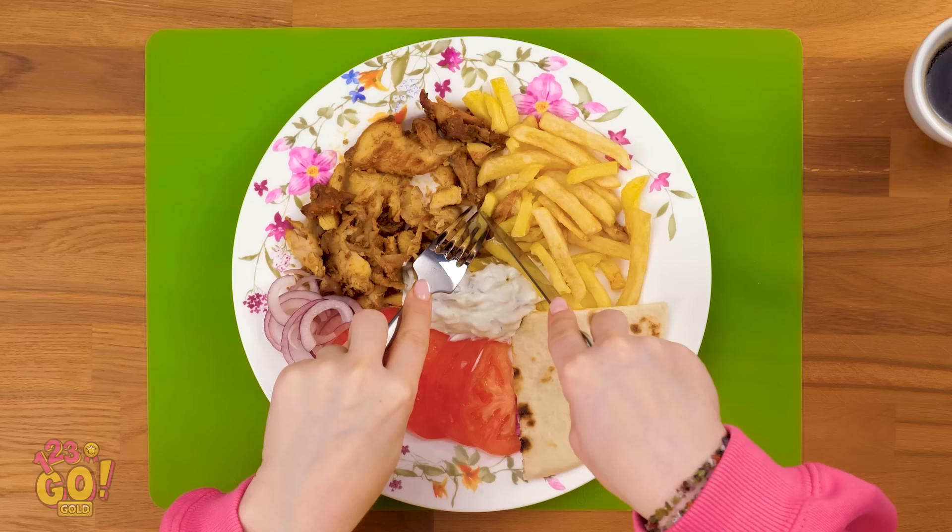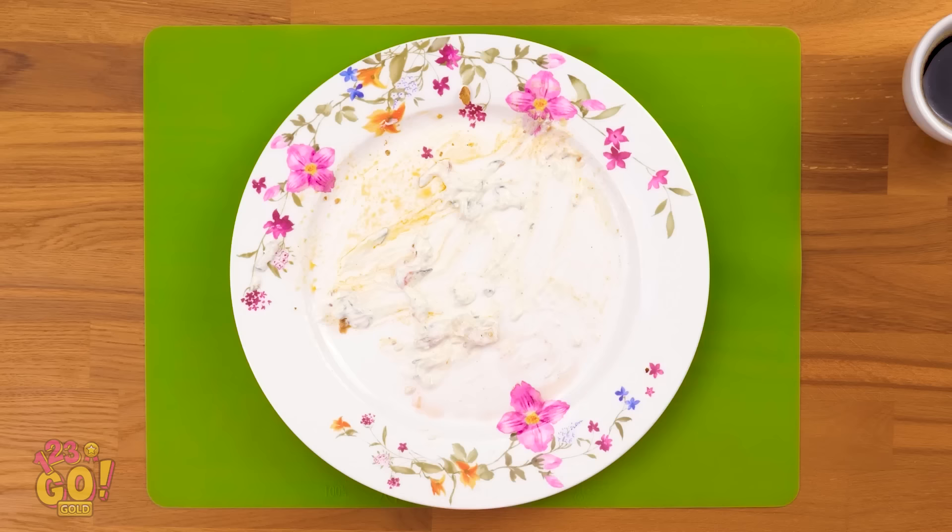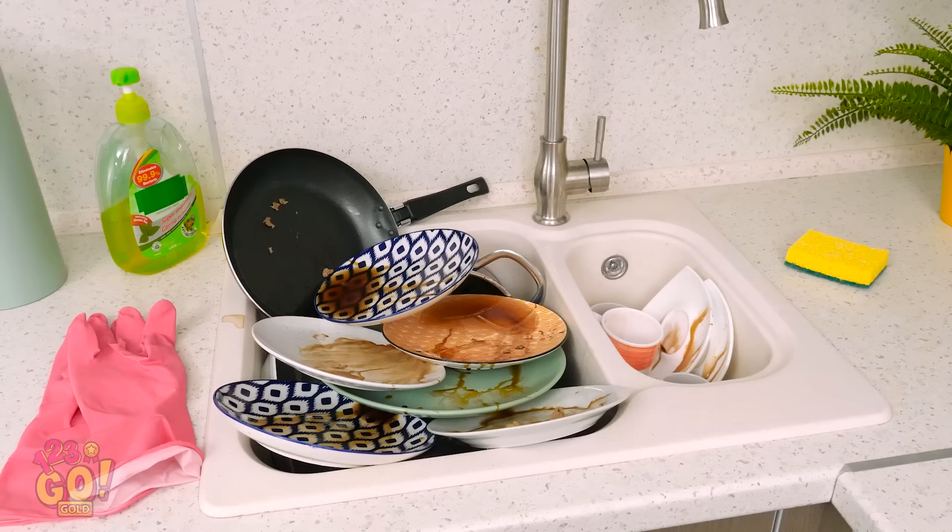Yes, it's the best part of the day — lunchtime! And boy, does this smell good! Wow, Sophia, you've got quite the appetite, don't you? All done! I'm so full. I'd better clean this mess up and get back to work.